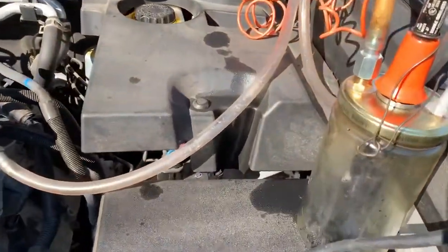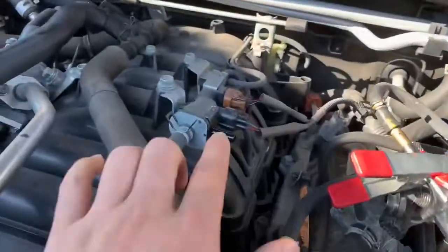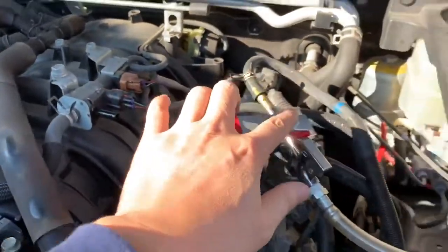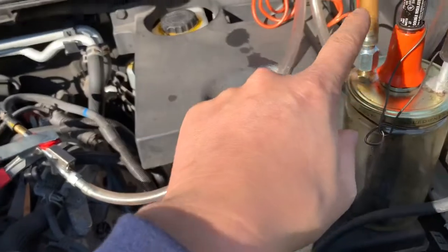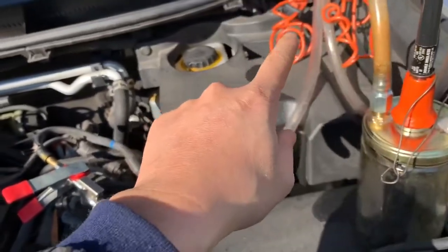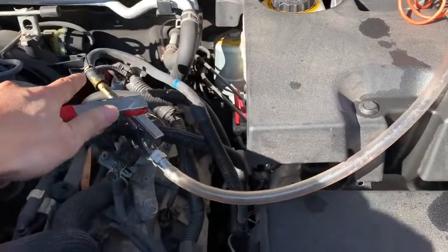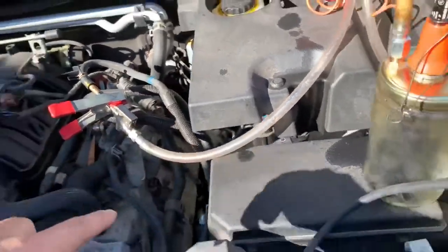All right, here is how I do a smoke test. I took the purse line out and I use this smoke machine to put the smoke into the system, into the canister.